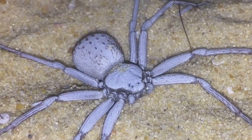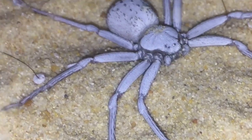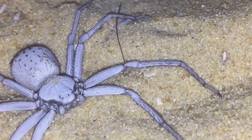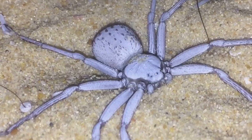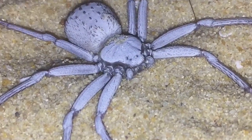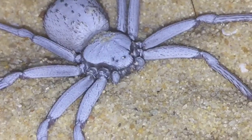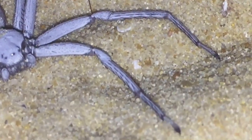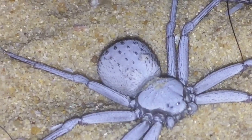I'll try and capture her digging under the sand if I can — could be a bit of a long wait, but it's worth it for my lovely subscribers to see. Very small pedipalps. She's around about the two inch mark; I think they get to about two and a half inches.